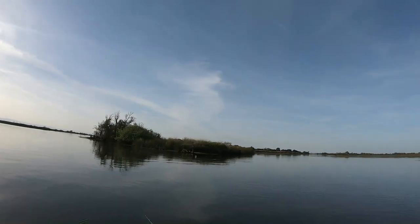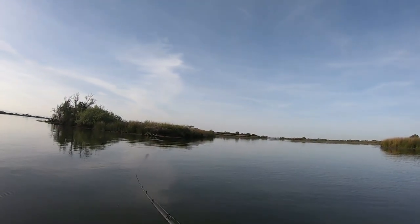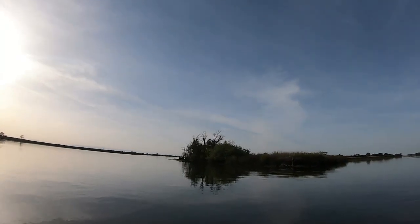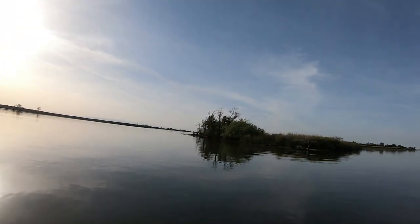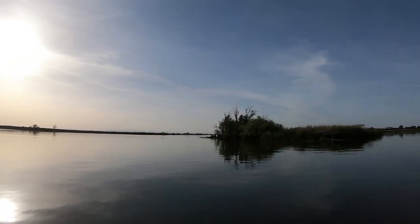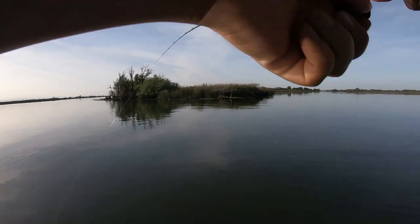In this first clip, I want you to notice the action I'm using on my jerkbait. I do a twitch-twitch-pause — I snap my rod two times and give it a quick pause in between. This is the action I use about 90% of the time I'm fishing a jerkbait. It works really well. As you can see, it triggered this striper to bite. A lot of times, the fish bite on the pause.